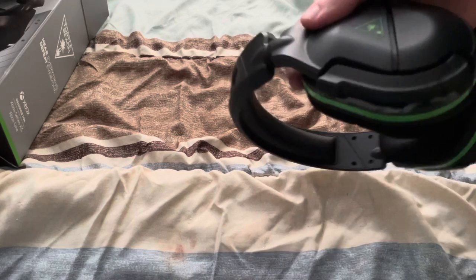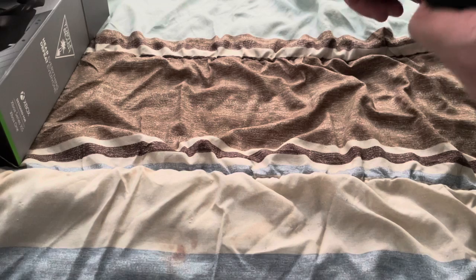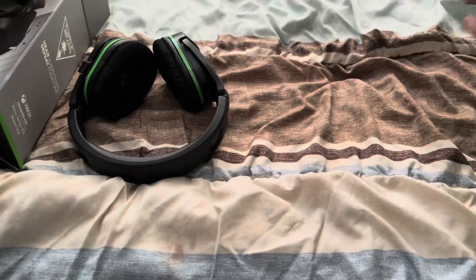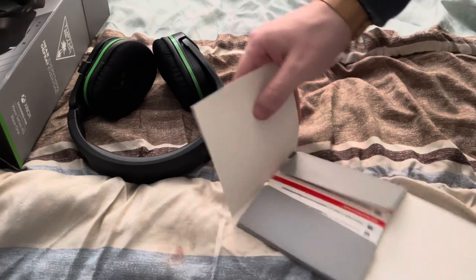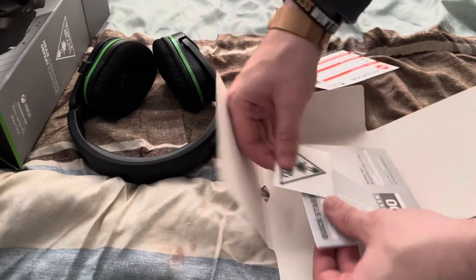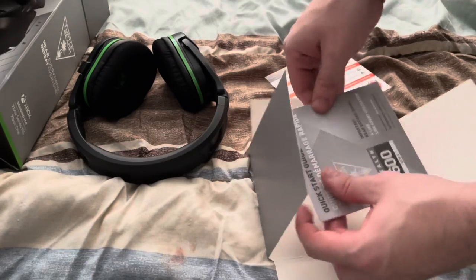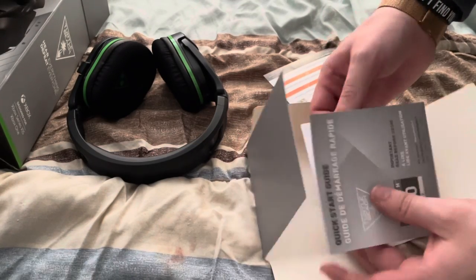The mic features are very much needed in my particular situation. This is going to be freaking awesome. There's an additional small box that has a Turtle Beach tag sticker and the quick start guide, which is folded into eight sections.